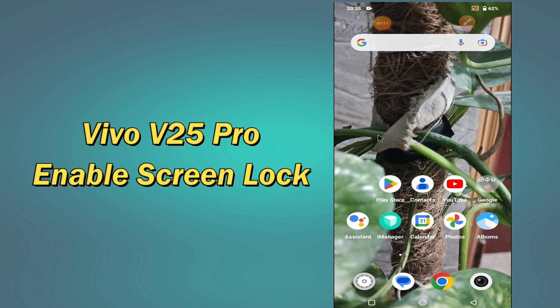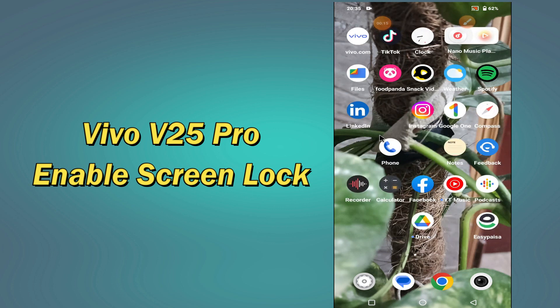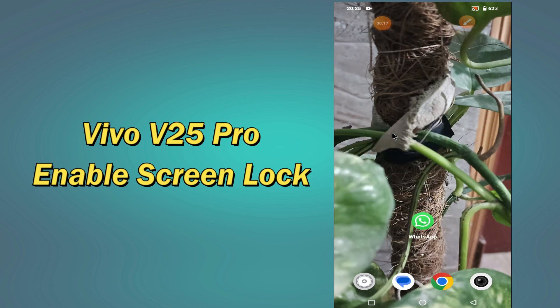So if you want to learn how to set screen lock in your device Vivo V25 Pro, you can do it by following a few steps which I will be sharing with you in my today's video. But before that, hit the red subscribe button and the bell icon to stay updated. Now watch this video and you will learn how to set screen lock in your device.